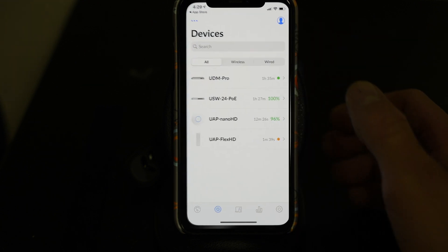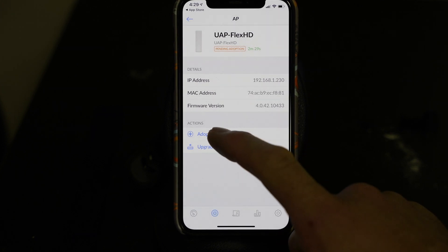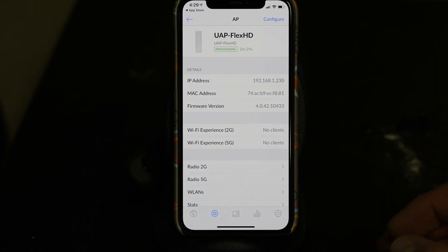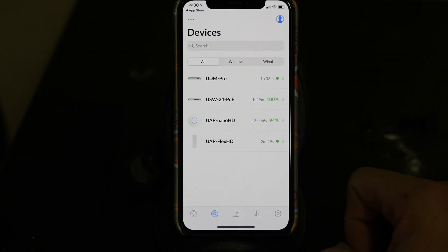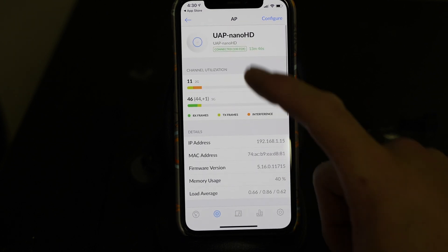We're going back into the UniFi Network app. I'm logged in and I'm in the devices tab, which is the second tab. You can see the Flex HD is ready to be adopted, so we're going to hit adopt and bring it into our unified experience. It should allow us to automatically connect to the wireless network we already have. You can actually see my phone already automatically connect to it because I use the same SSID and password on all of my networks at home. We can create multiple VLANs, multiple wireless networks, guest networks — these are fantastic in their capability. It is provisioning and adopting properly. Wi-Fi experience is showing 94-95%. Connected.